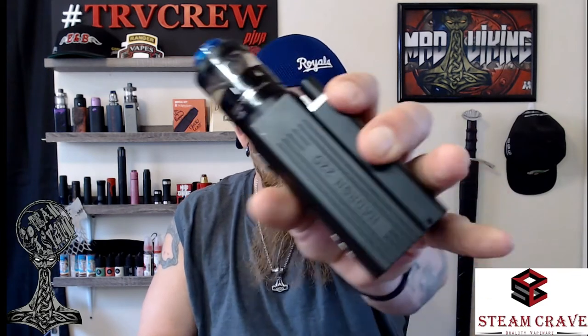Today we're going to be looking at the Hydron 220 by Steam Crave. This is a YiHi chip mod — I believe the SX 490 chip. It looks a little large right now because it does have the squonking backpack attachment on it, and you also have the Ragnar on top. We'll be doing a review on the Ragnar separately.